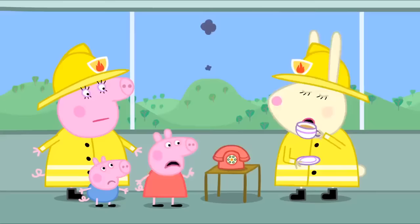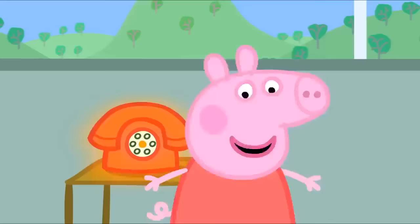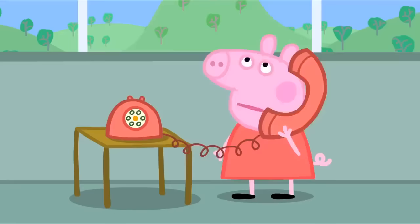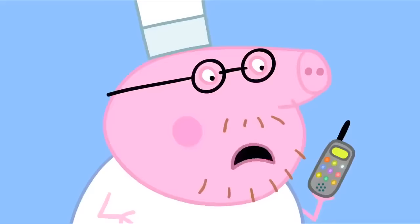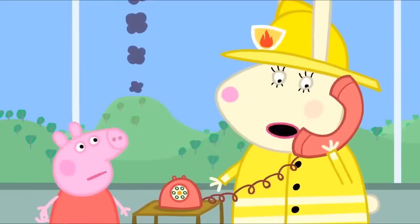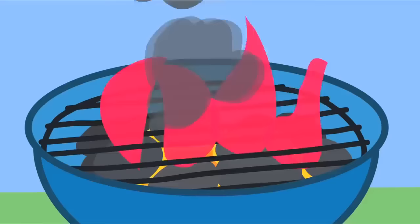It's the fire phone. Can you answer it, Peppa? It'll probably be your Daddy again. OK. Hello, Fire Station. Hello Peppa. Oh Daddy, it is you. You're very naughty. This phone is for fires only. Can you put Miss Rabbit on, please? Daddy wants to speak to you. Hello, Daddy Pig. This phone is only to be used when there's a fire! Fire! Oh dear. Daddy Pig's barbecue is on fire!